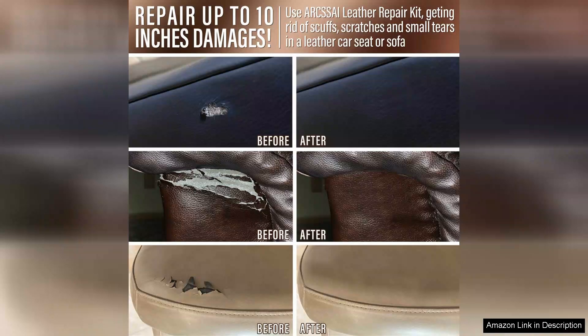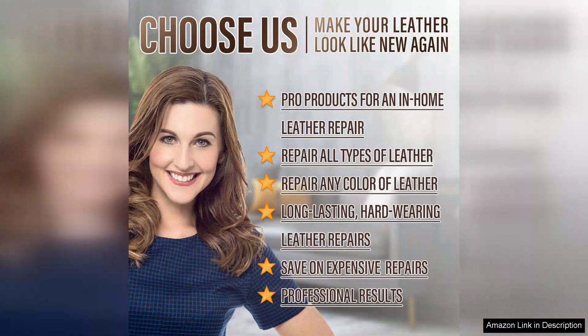Another plus is the versatility of this kit. I tested it on my car seats, a favorite leather jacket, and even a handbag that had seen better days. Each application was straightforward, and the results were impressive. The leather felt revitalized, and the repaired areas blended so well that you could hardly tell they had been damaged.